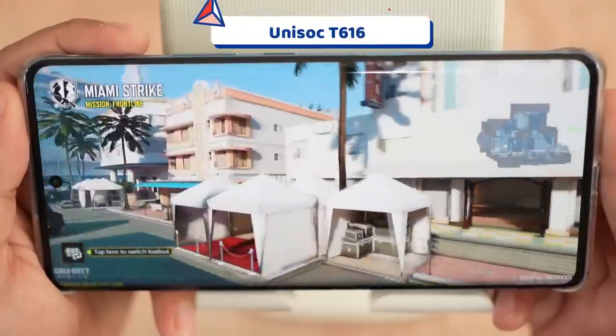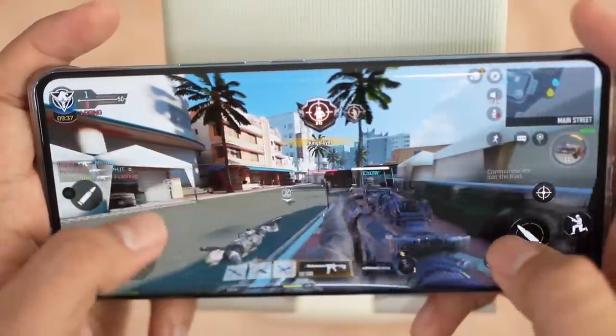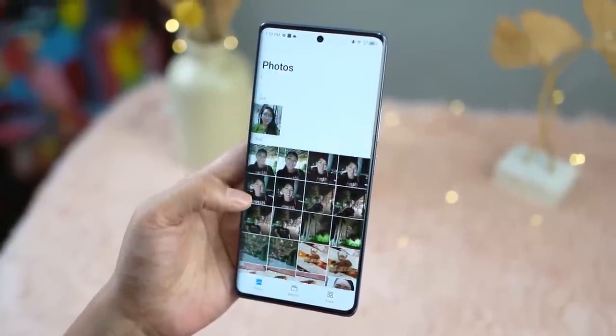Moving to internal specs: the ITEL S23 Plus is powered by the Unisoc T616. It's not the latest processor, but it's Unisoc's flagship chipset and is comparable to Mediatek's 690 processor. It also supports mainstream games. For RAM and ROM, it has 16GB RAM and 256GB ROM — huge enough to store your files, documents, photos, and videos. One downside is there's no SD card slot on the SIM card tray, so no external storage. But 256GB is already a lot of storage.